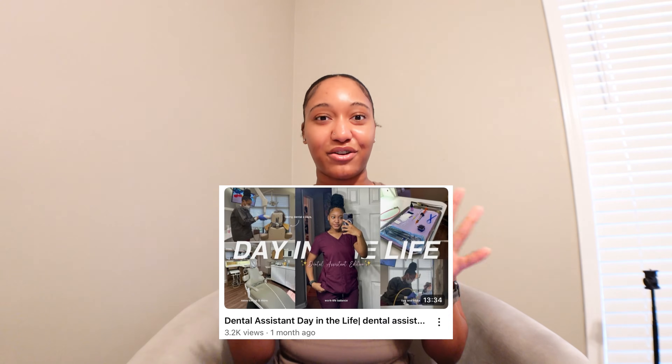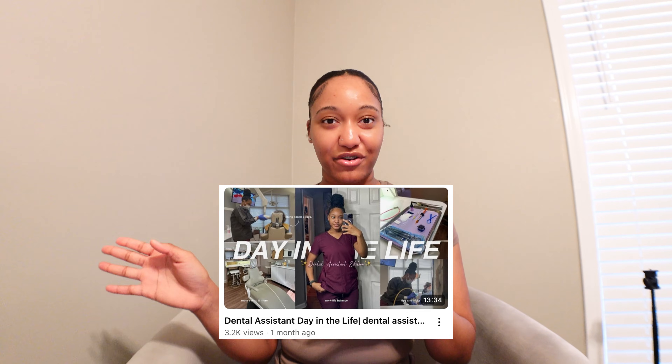Hi, welcome back to the YouTube channel. It's your girl Gabrielle Shantae. First off, I just want to say thanks so much for all the love you guys have given me on the dental assistant video. That was crazy — I did not expect it to be a month later and you guys are still running that up. We're at 3,000 views now, so it's my most popular upload within the last month or so. I'm super thankful for that.